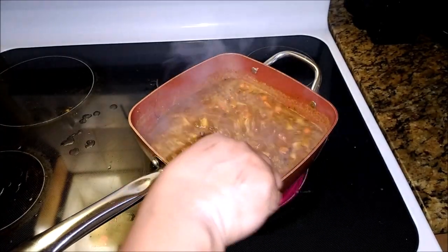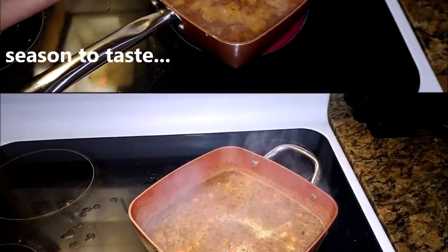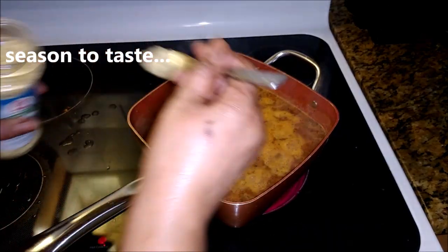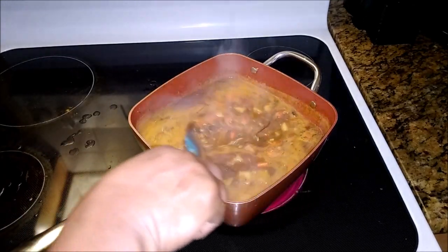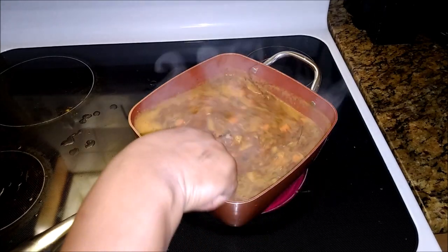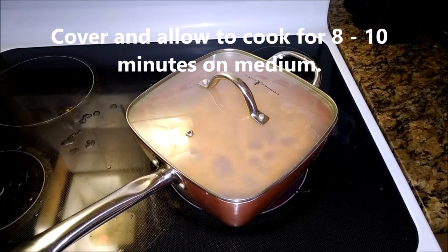You can also serve this with potato bread, cassava bread, or Johnny cake. We're doing freshly baked rolls — I made rolls today, I made two loaves as well as some cinnamon rolls, stay tuned. Just added seasoning to taste — don't go overboard with the salt.